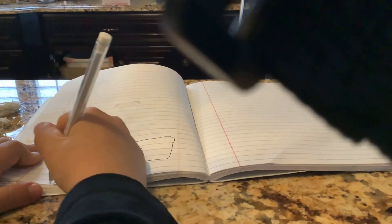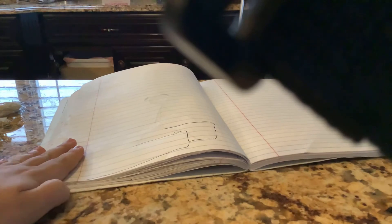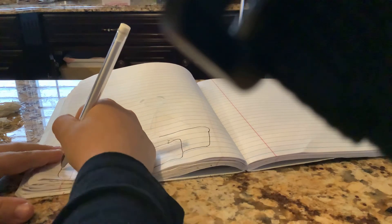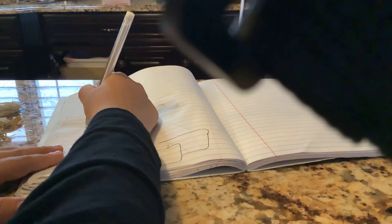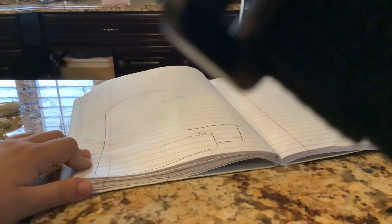Now you have to bring this underline back up down by the bottom. Then you have to make it a little longer and bring it up that high. Then you have to make a little curve on the top, and you are going to make a little line down.